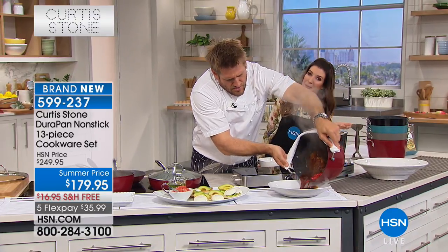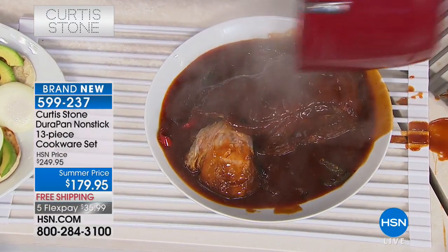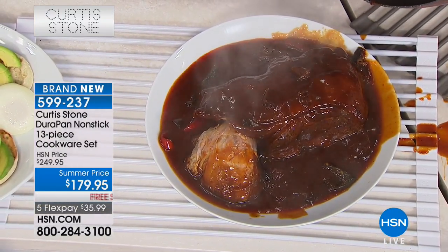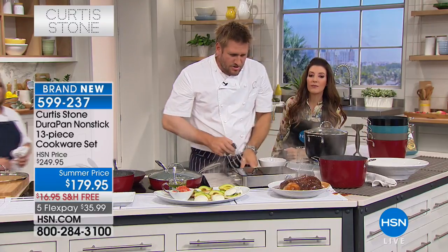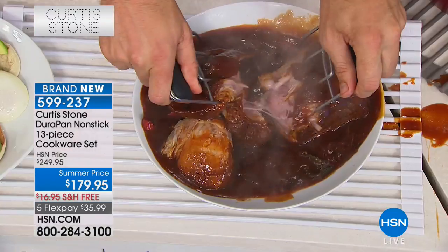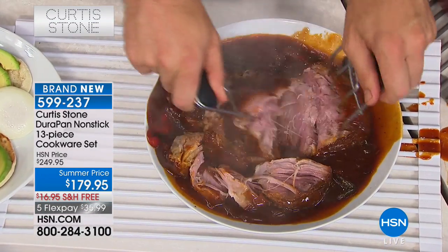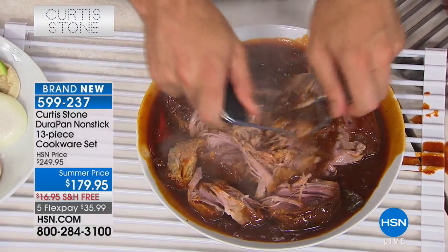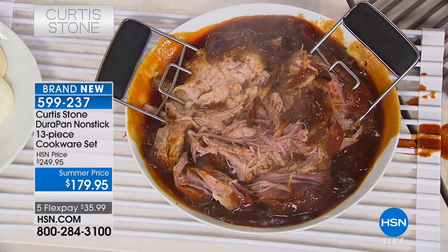If you have a mix-and-match set at home, this might be a good time to upgrade. Even the stock pot is the Dura Pan interior, so again the cleanup is just going to be a wipe out. When it comes to the pork, how tender is it? It's this tender. You get your bare claws — which we're also selling today — and you just go ahead and it is so fork tender that it literally just pulls apart right in front of you.